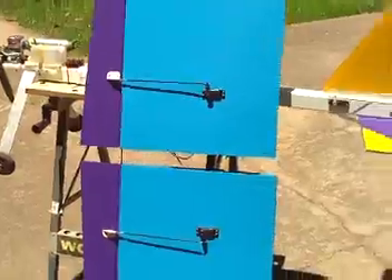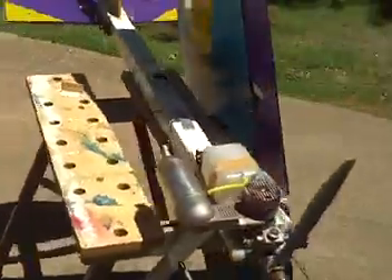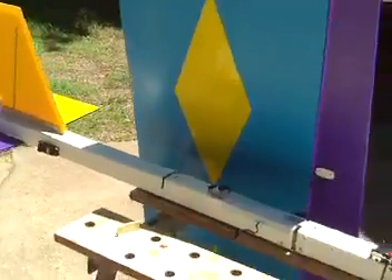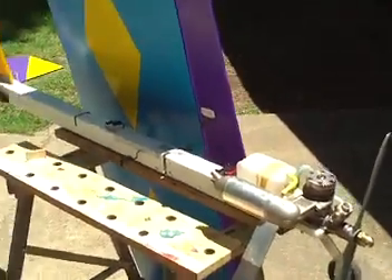That's about the basic gist of it. It's a real simple build, great flying plane. I'll post the wing dimensions and everything else when I post this video.